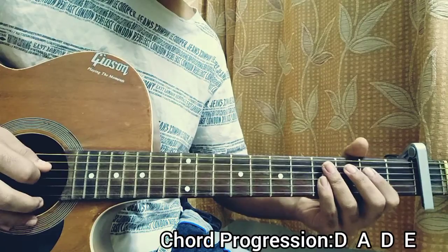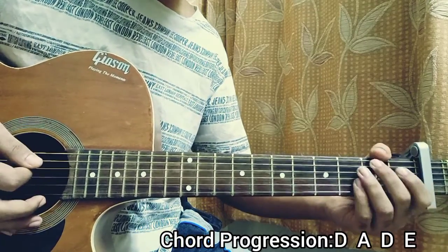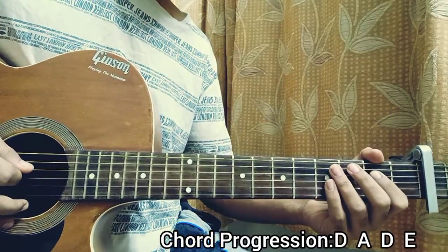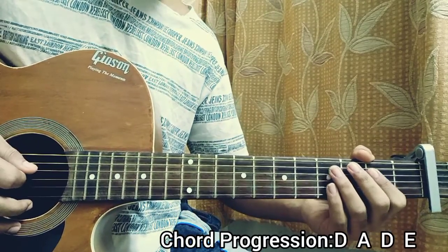And I do the exact same lick — D major, A major. I'm sorry, E major right now. I'm just alternating between two chords, A and E, between which we have the D as the main bridge chord.